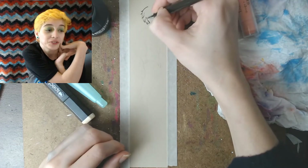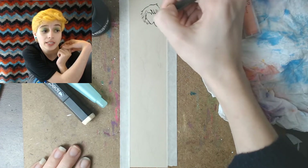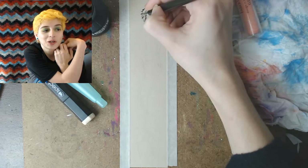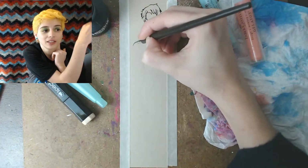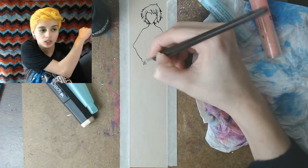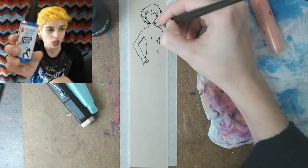If you didn't see the unboxing video, the supplies we got in the box were a Spectra AD alcohol marker, two gelatos — which are kind of like oil or soft pastels, but if you use water they melt and it's nice — a water brush, and also Marabou Art Spray.